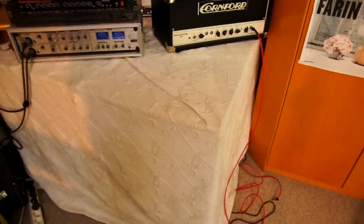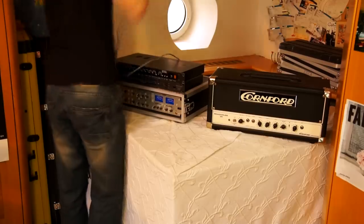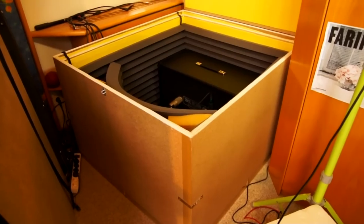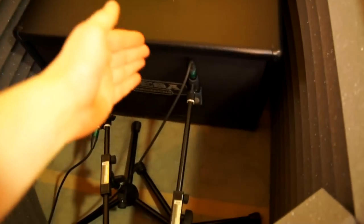This is what it looks like from the outside, and let's have a look on the inside. From the inside, you basically have a guitar cabinet with microphones in front of it, small mic stands, and acoustic foam on all sides.